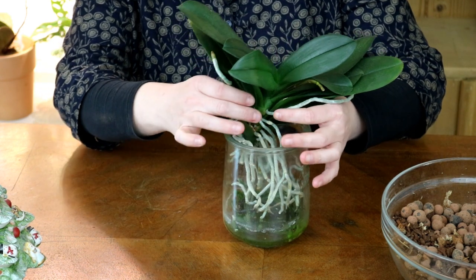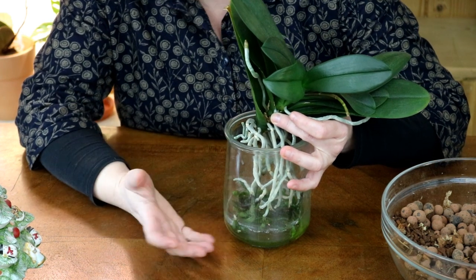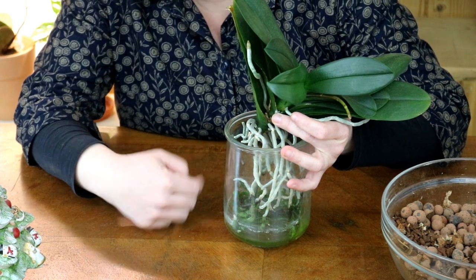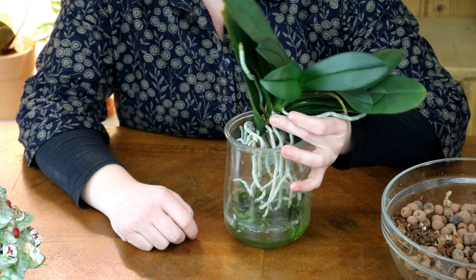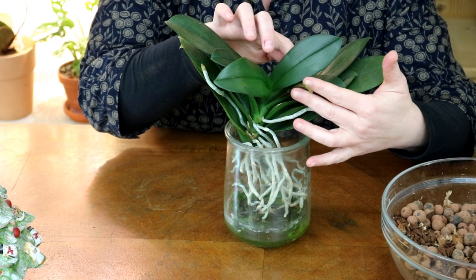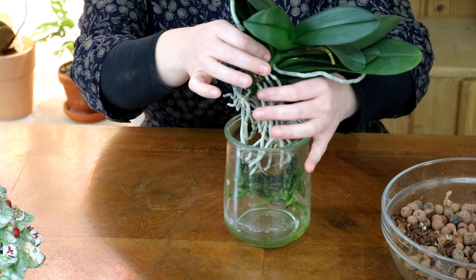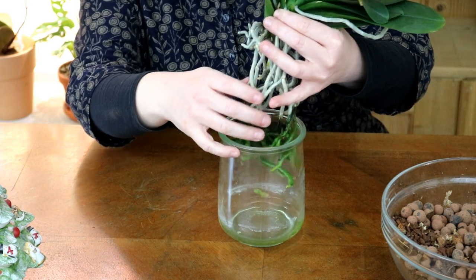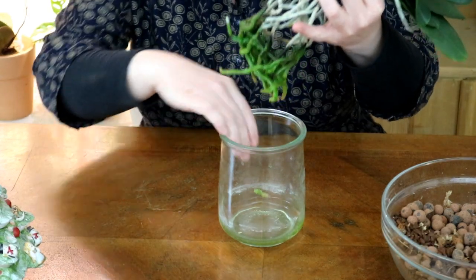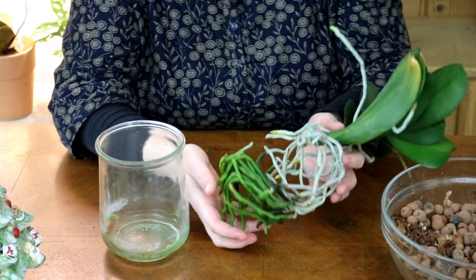And today is the day — I will repot it into a pot with orchid substrate. I could have left it in the glass of course; it did wonderfully there and developed splendidly. However, it's very important not to put too much water in the glass — always just a finger's width — otherwise rot can easily occur. Now let's take this magnificent root system out of the glass. It has even partially stuck to the sides of the glass.